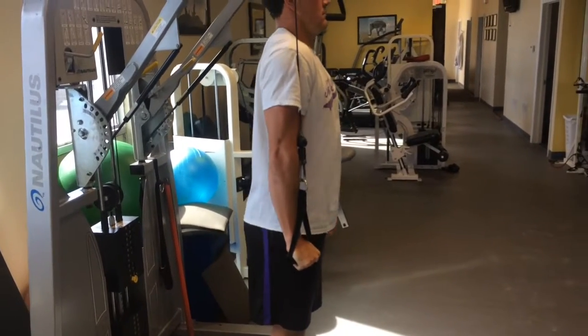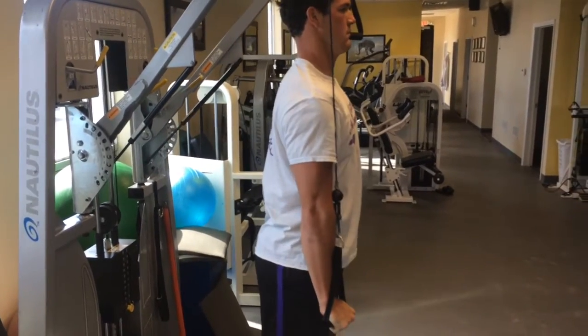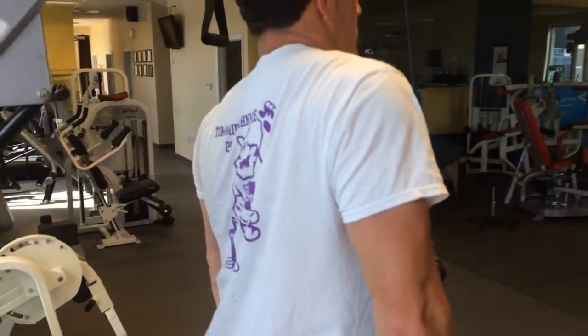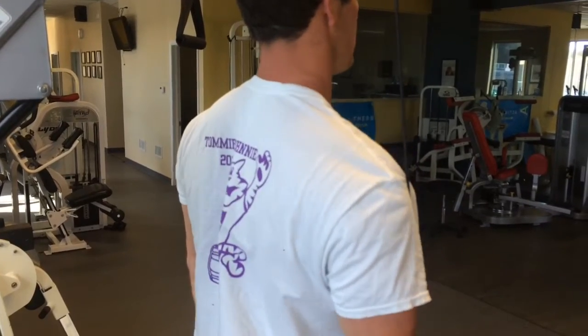Depression in the shoulder blade. Dropping the scapula as far down as you can and controlling it on the way up. You want it to go all the way up under control and reach all the way down.